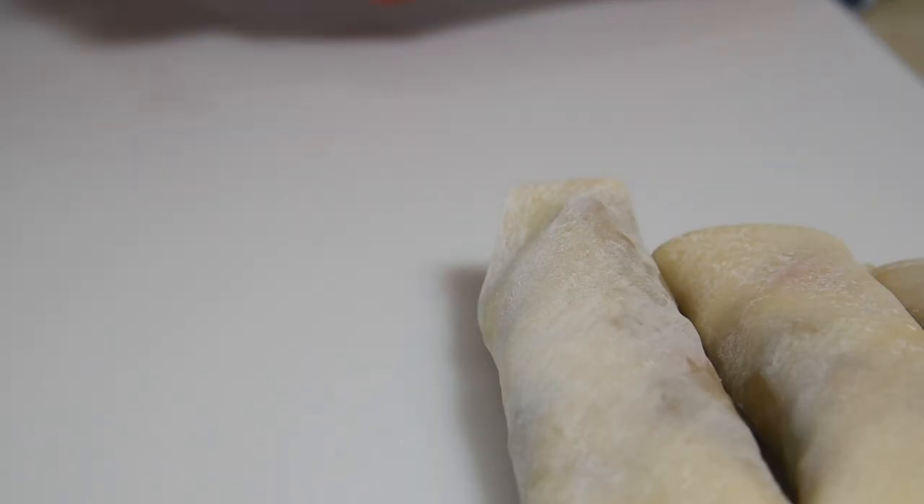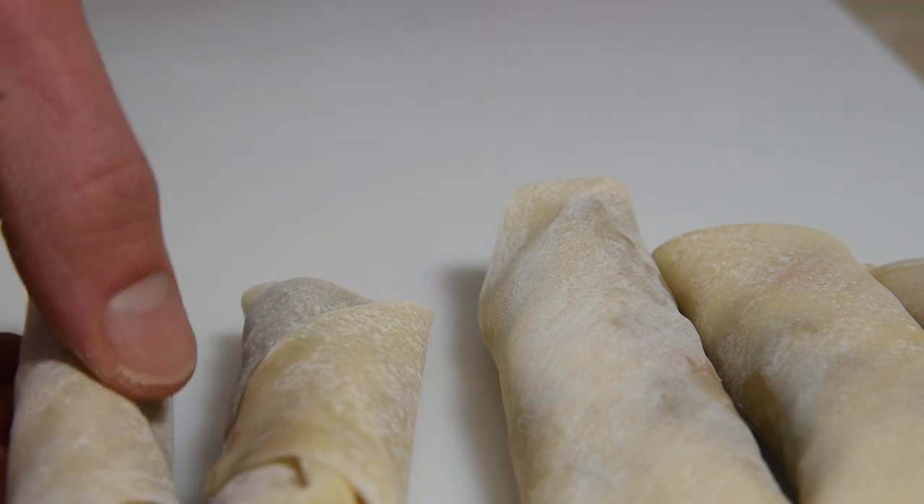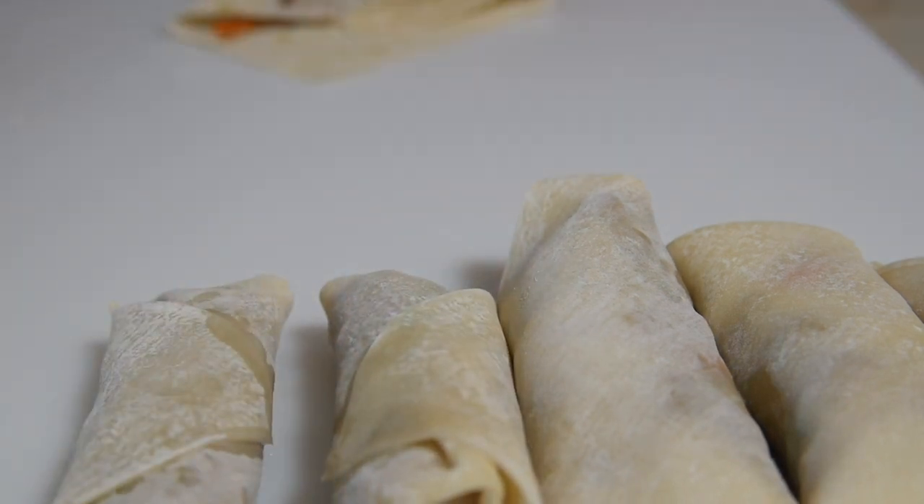I made my first banana lumpia, and before you know it they'll all be ready to go. You can make these a few hours ahead of time and fry them later if you leave them in the fridge.